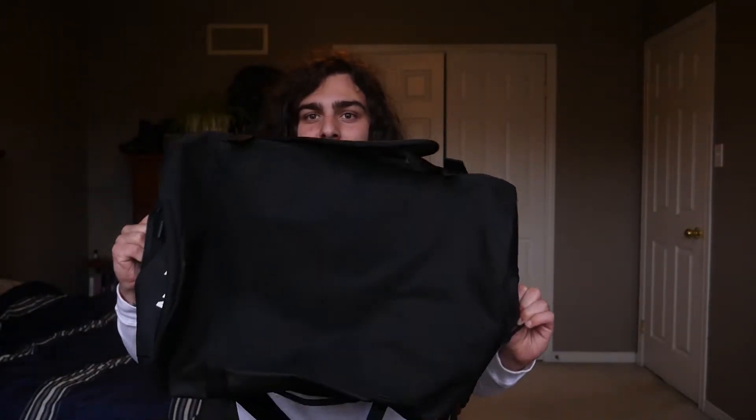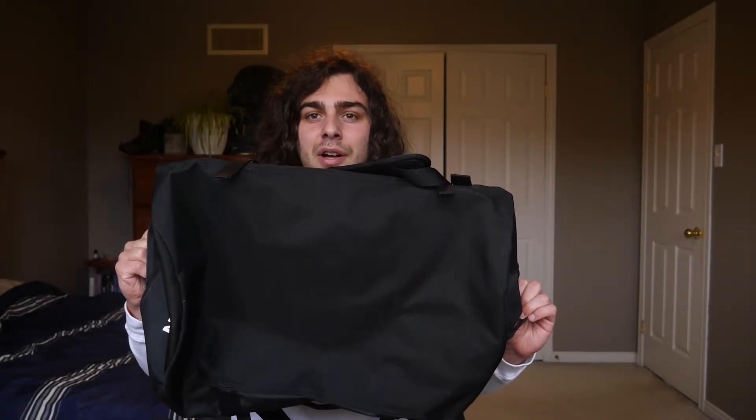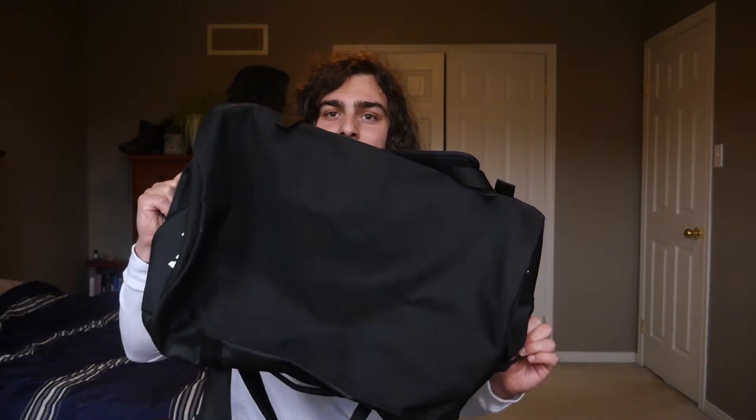The first thing I like is the overall build quality. It's pretty scratch resistant and abrasive-resistant. As you can see the bottom is pretty durable — the material is super thick and feels super tough. It is water resistant too, so that gives you that peace of mind.